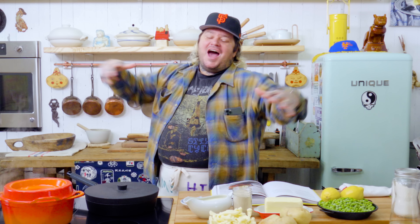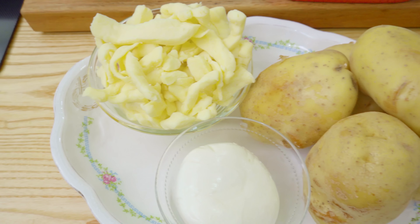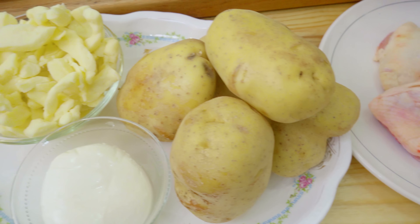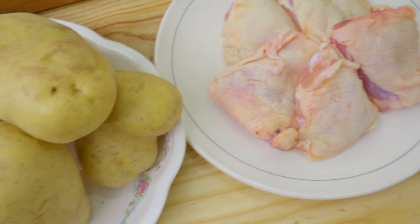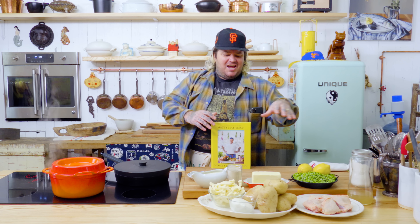Good morning! I'm Matty Madison, and this is Homestyle Cookery! We're gonna be doing some Aligot Potatoes, crispy chicken thighs — we're gonna put them in the cast iron pan — we're gonna cook up some peas, and make some gravy.